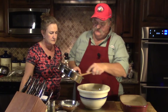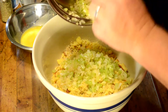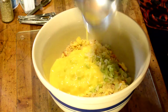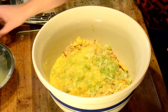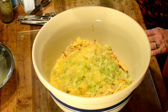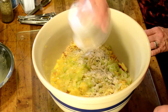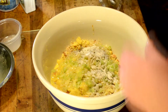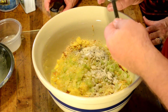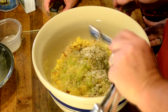We're adding the sautéed celery and onions to our bread mixture. Next, two beaten eggs go in as a binder. Then we add two teaspoons of salt, a teaspoon of pepper, and a teaspoon of garlic. That's a good starting point — season to taste. We're also adding a teaspoon of poultry seasoning. My wife isn't big on poultry seasoning but I am, so we compromise and don't put a whole lot in.